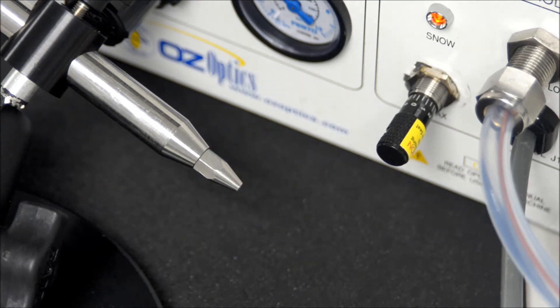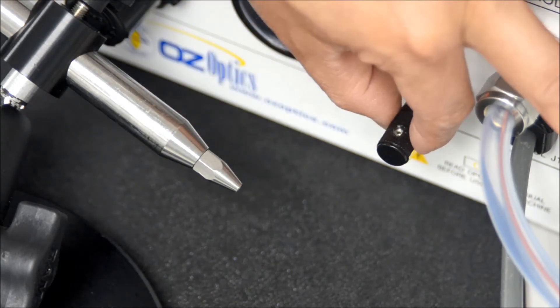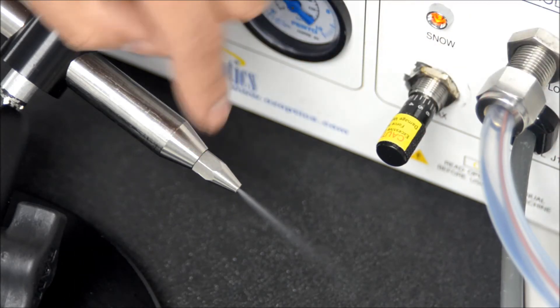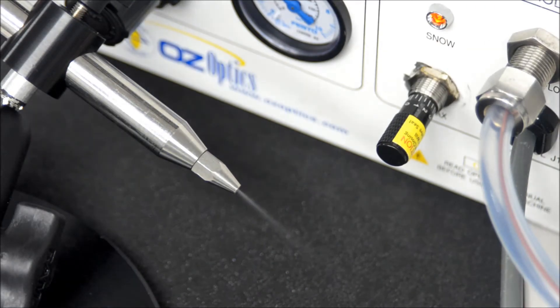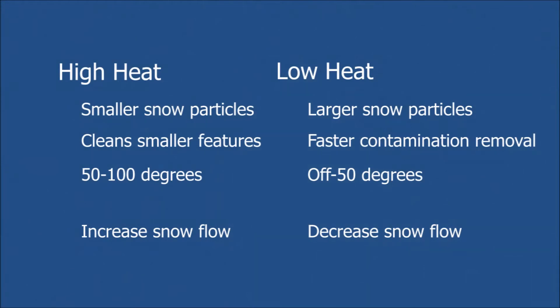Here we have a close-up of the nozzle and snow control valve. Gently turning the snow control valve clockwise reduces the snow flow. Turning the snow control valve counterclockwise returns the snow flow back to the original, and by continuing further counterclockwise, the snow flow increases to maximum. We will return the snow flow back to the original by turning clockwise again. We recommend a lean flow of snow as shown in the video. This setting is typically within the first quarter turn of the snow control valve. Using too little snow will require a longer time to clean the part, and using too much snow will waste carbon dioxide and may cause condensation to form on the part. When using a higher temperature setting, you may need to increase the snow flow to acquire a lean flow of snow, and when using a lower temperature setting, you may need to decrease the snow flow to again reach a lean flow.